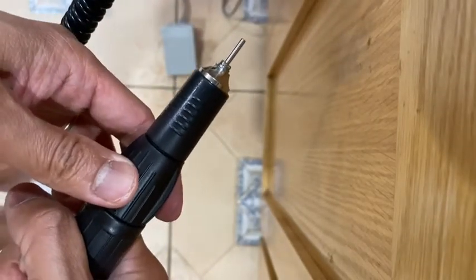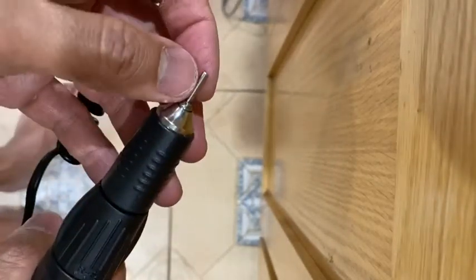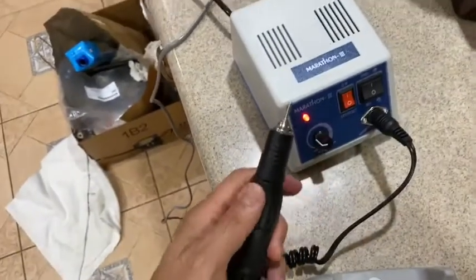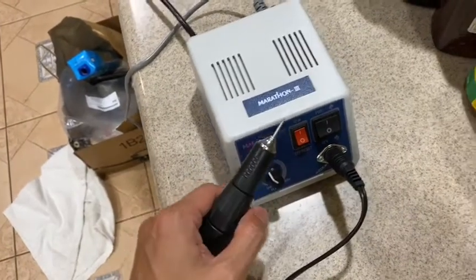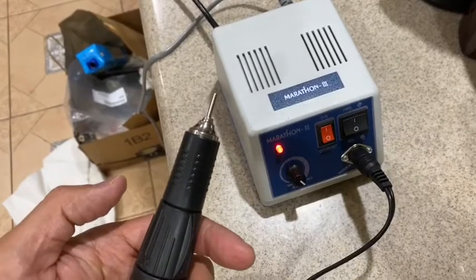I really like this tool. Let me show you the sound of this motor instrument. It's really nice — not loud at all. I'm going to turn it on at maximum power — see, very nice sound. I love it.